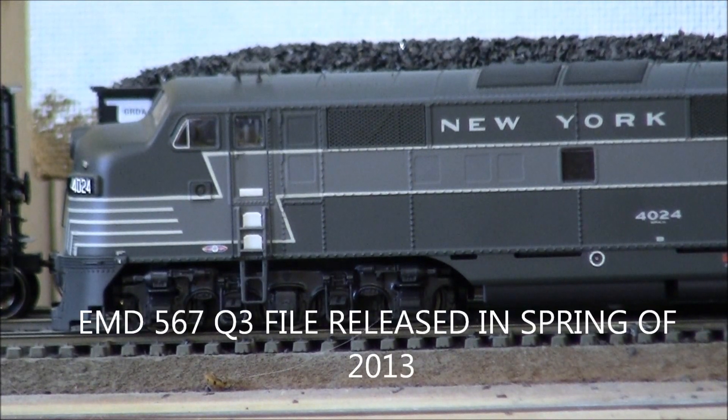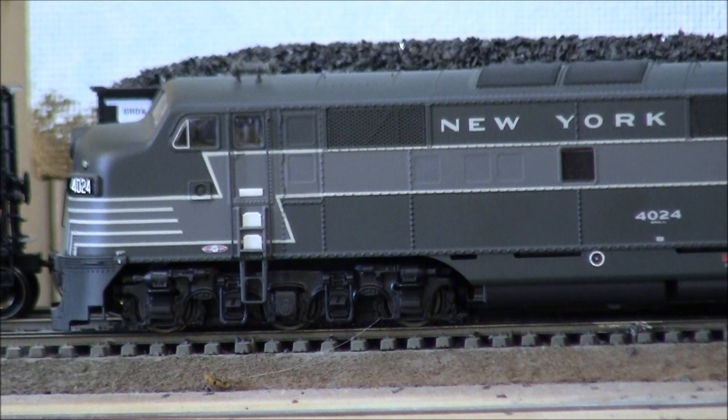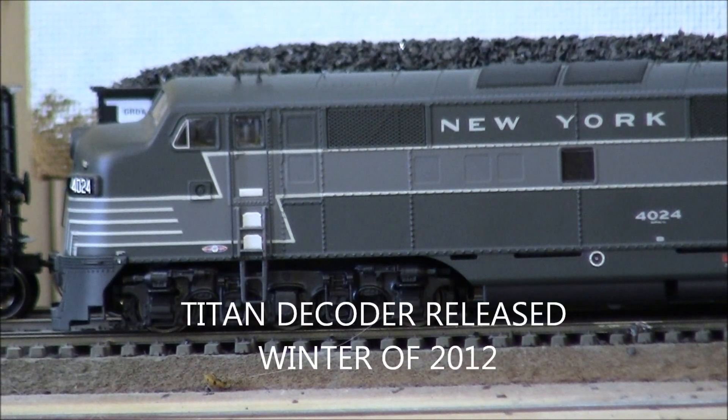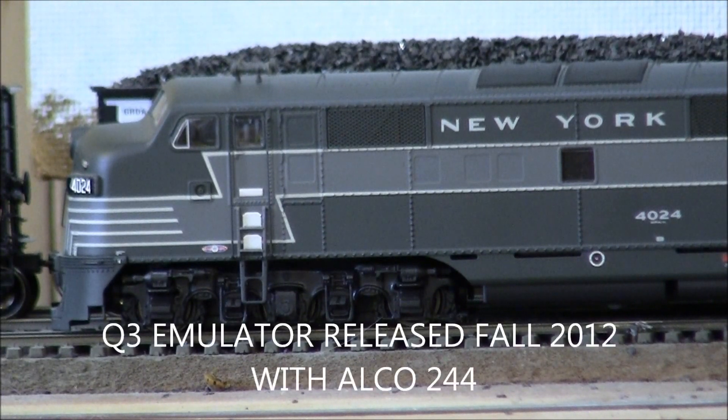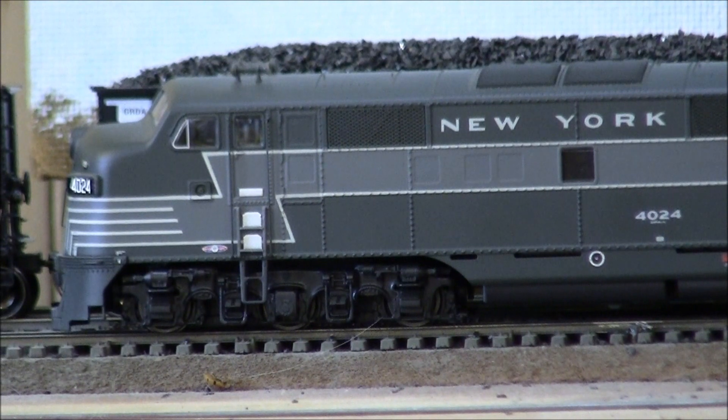This Titan is featuring the new EMD 567 sound file from QSI. They released this about six or eight weeks ago. The Titan decoder was originally released about 18 months ago, and then QSI started rolling out the new emulation software sometime this past spring. You can see one of my previous videos featuring the Alco 244.